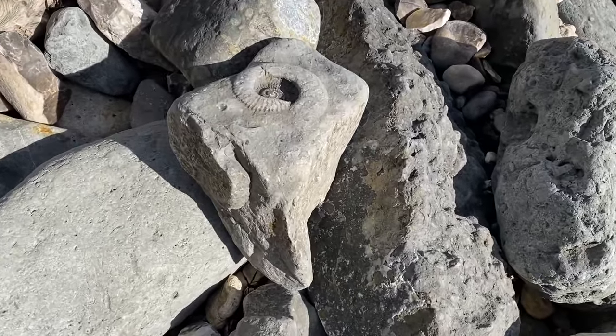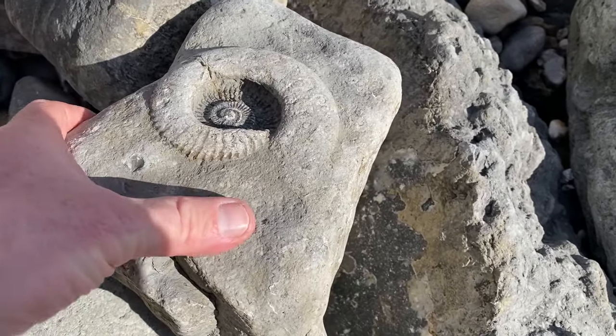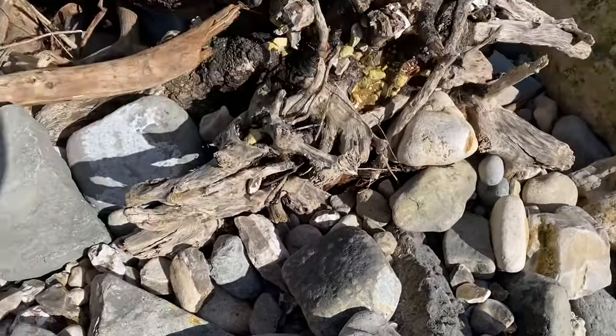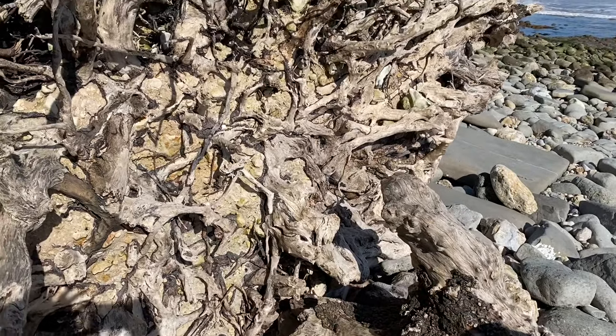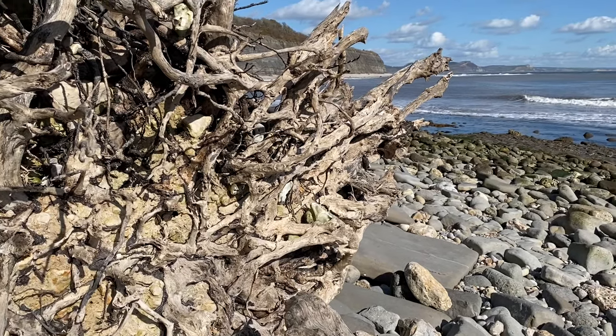There's an ammonite there but it's got quite a hairline crack in it, so that will probably fall apart. And you can see this big root system of a tree with all the little bits of flint and other material jammed in that root system.